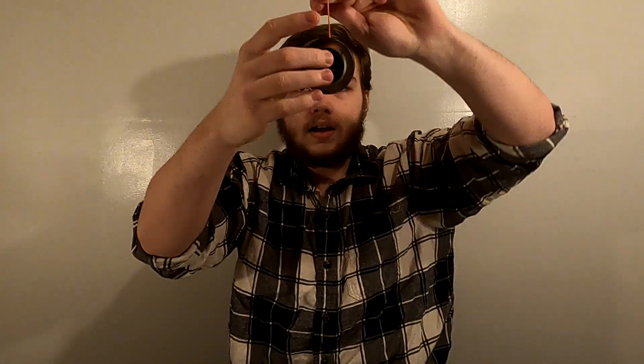There are two main types of yoyos. Right here is a non-responsive yoyo, and right here is a responsive yoyo. A responsive yoyo doesn't have a bearing in the middle, so when it falls, it bounces up on the string.